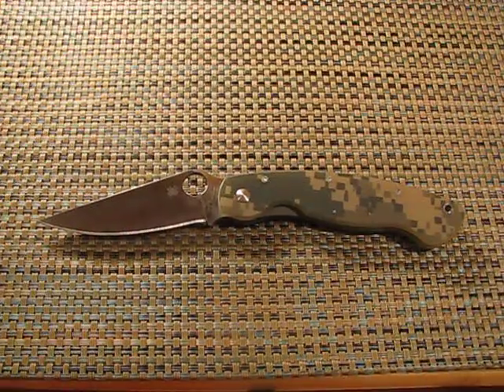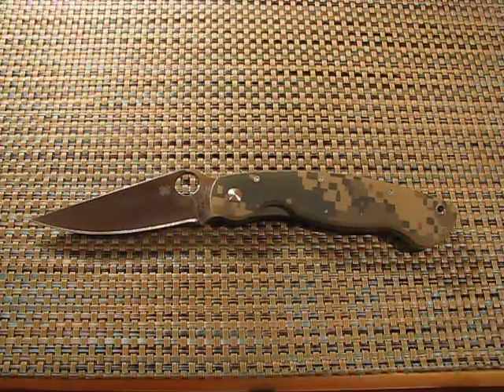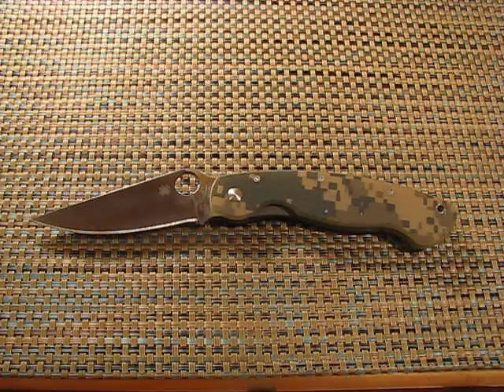Hey guys, John here. Today I'm going to be doing an overview of the Spyderco Military. The idea behind the military was a question posed to Sal Glesser: if your son were to go into the military, what knife would you give him? And this was his rebuttal.